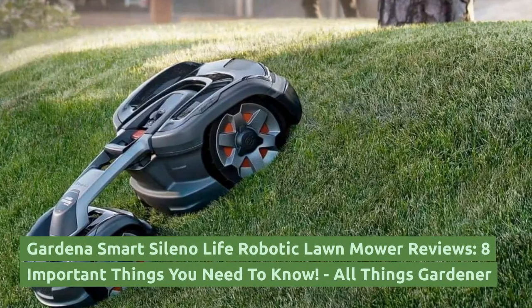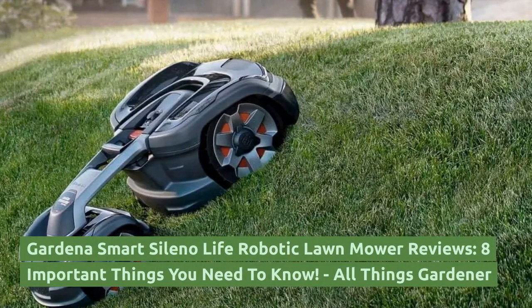Gardena Smart Celeno Life Robotic Lawn Mower: 8 Important Things You Need to Know.